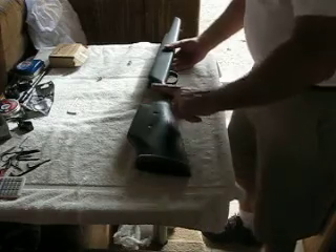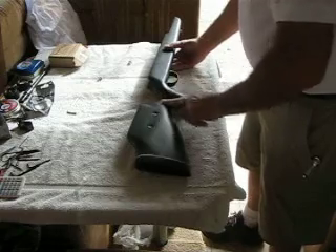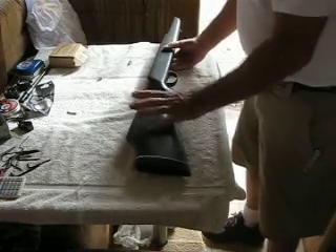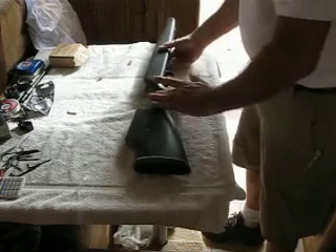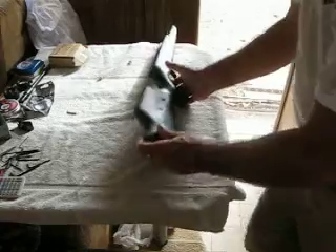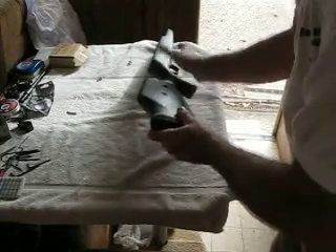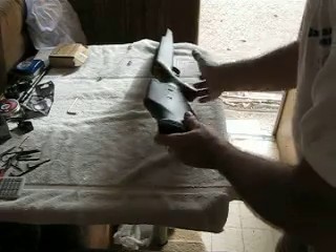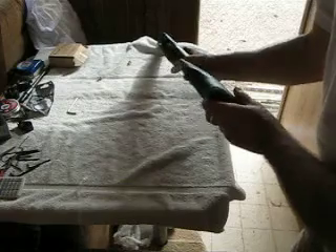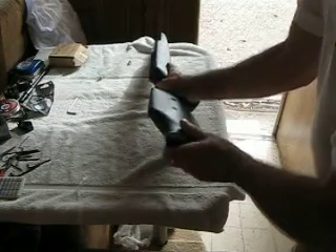He has sanded out, shaped out, divoted out — whatever you want to call it — to give you a good rest here for the butt part of your hand. I'm not looking through the camera right now, but it looks like that fits in there. Hands here. Nice. Very nice feel. I like that a lot.